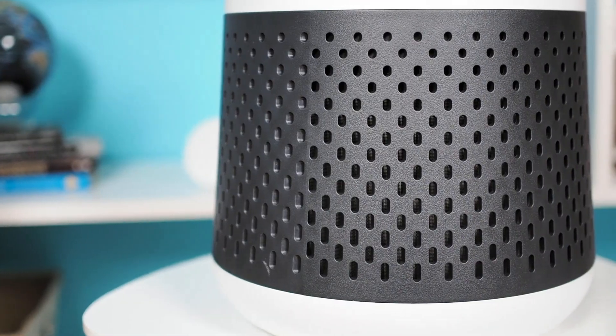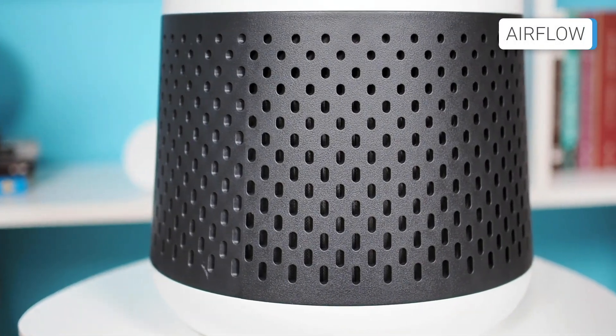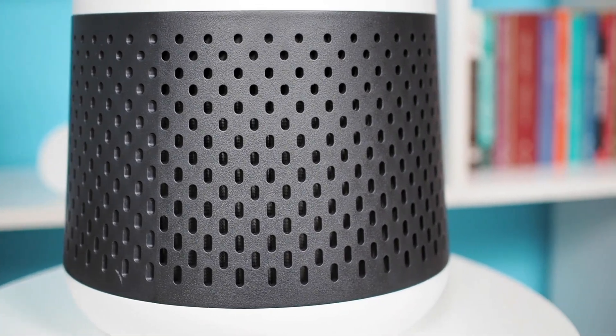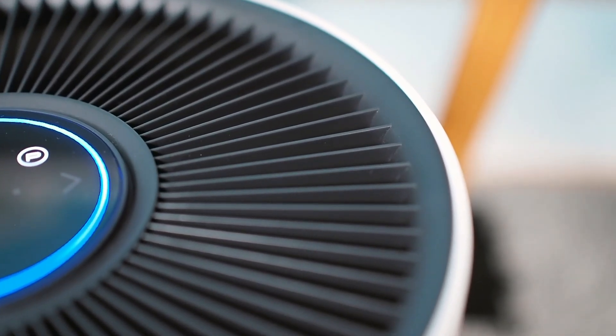The Winix A231 is cylindrical in shape with air inlets located on the device's bottom part. The filtered air exits through the fan grills on the top.